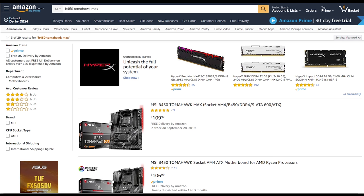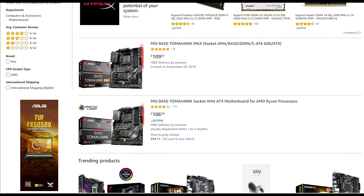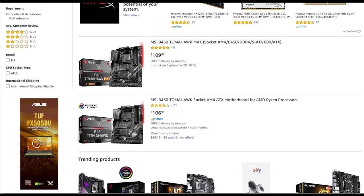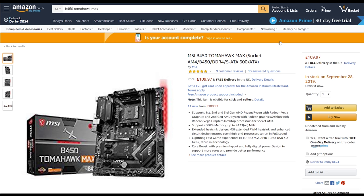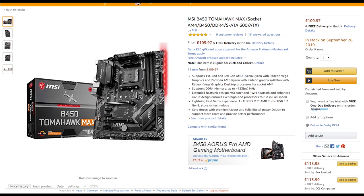So how much does this MAX goodness cost? Currently on Amazon you can get this for around the £110 mark. Comparing that to the previous non-MAX Tomahawk at £107, there's obviously a tiny premium. Although that is a little disappointing because not that long ago the non-MAX version was selling for around the £90 mark. At this moment in time there's no confirmed release date for the US, but as and when it becomes available I'll put the links in the description for both the UK and the US.